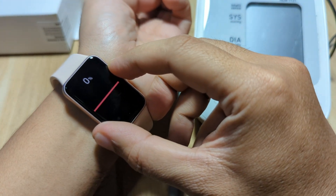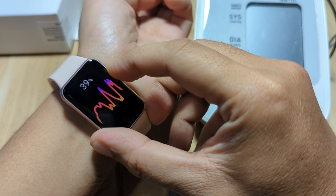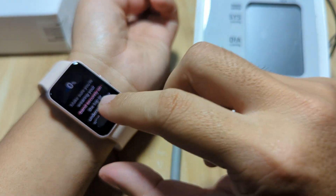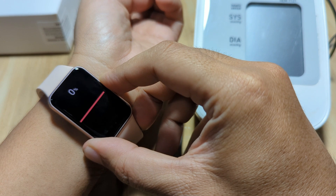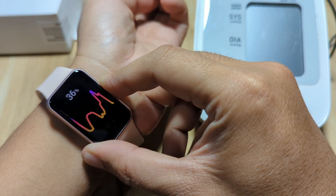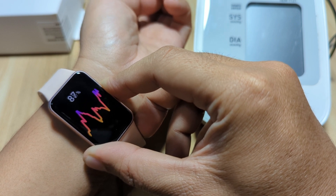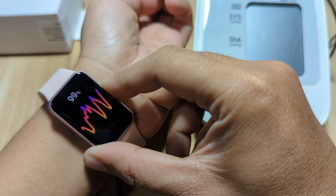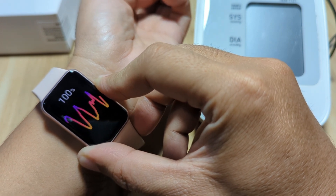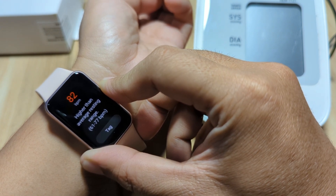It's not detecting our heart rate as you can see here. If I remove it, as you can see it will not continue detecting. Then when worn properly: preparing, checking, and we have the animation and the percentage of the heart rate monitoring. It's almost finished — 100% and we have here higher than average resting.